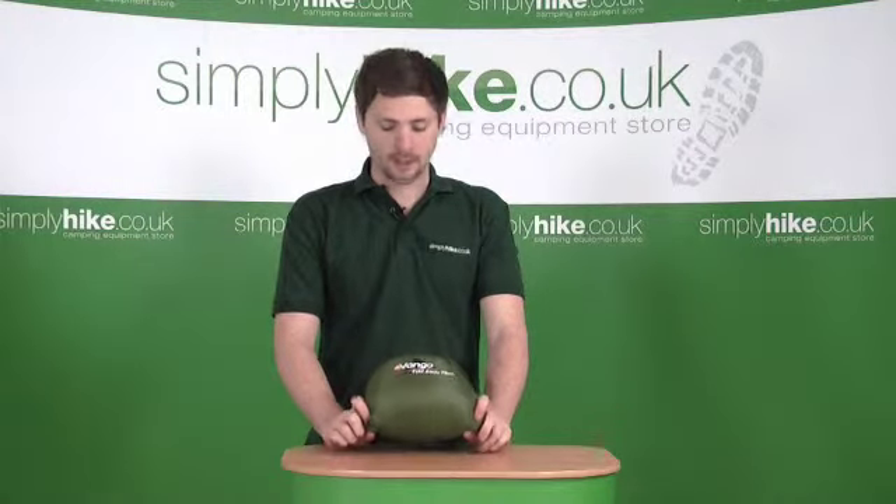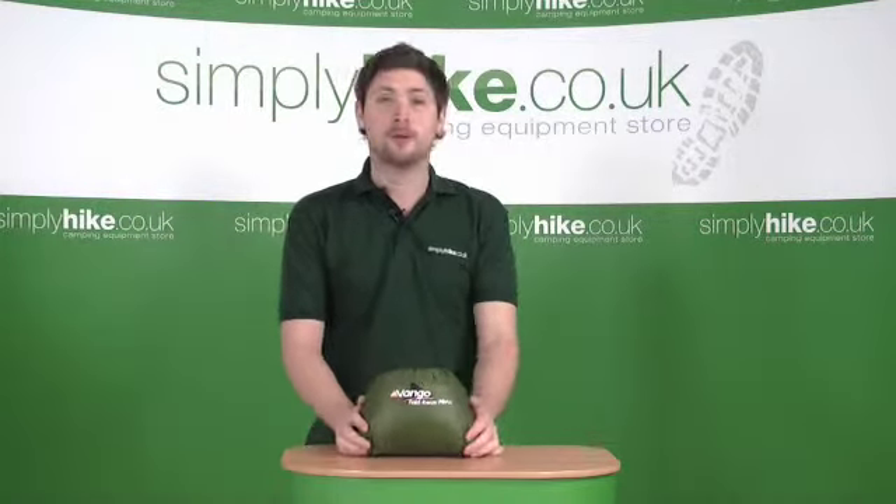Hi, welcome to simplyhike.co.uk. Today we're going to be looking at the Van Gogh Foldaway Pillow. Let's have a closer look.